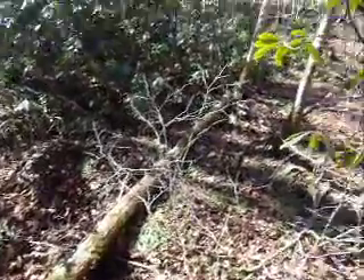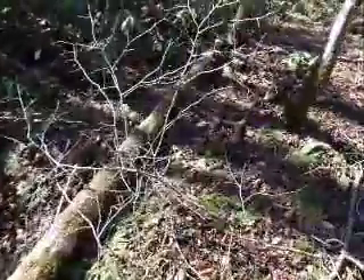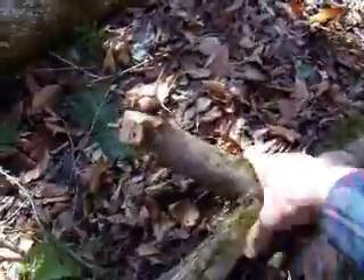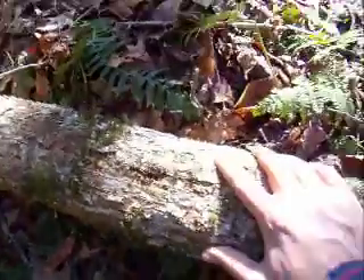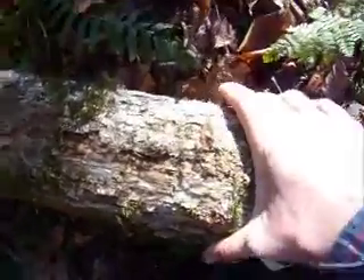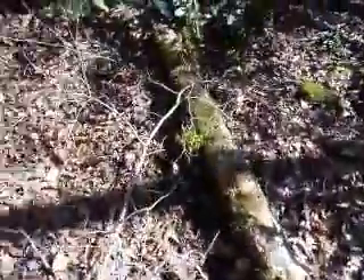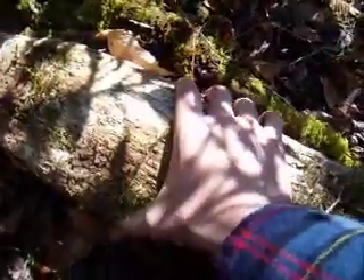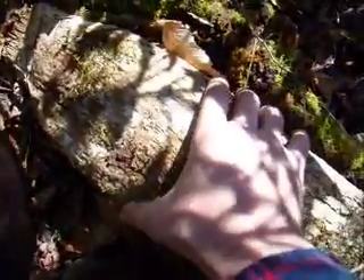Alright, so we're back to cutting some logs today. Here's one of the braces that we're going to use to lift this up. It's about 8 inches around. It's real heavy — it's about very damn big. It's fucking heavy.